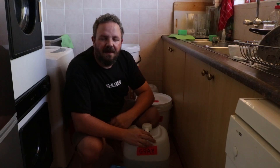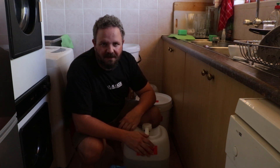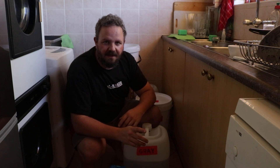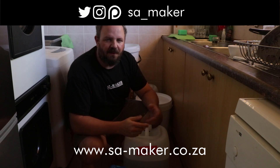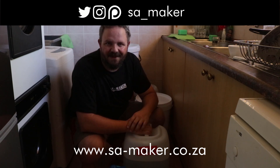Thanks for watching. If you'd like to see any more videos about water saving I've got a playlist going about this. Also if you have any ideas, tips or tricks that I have not covered and you think it is worth sharing, please do share so that we all learn from the experience. Goodbye.